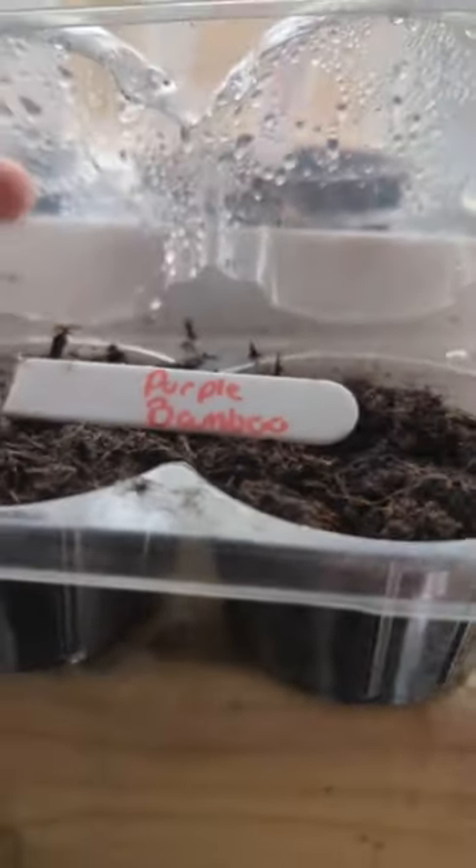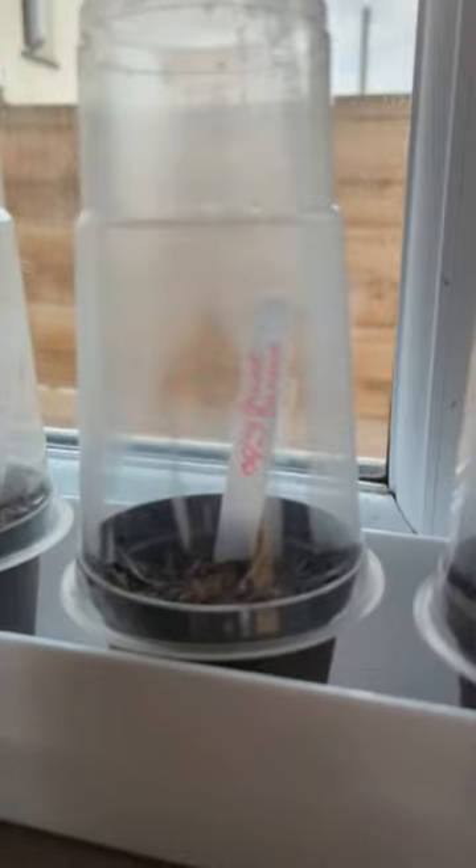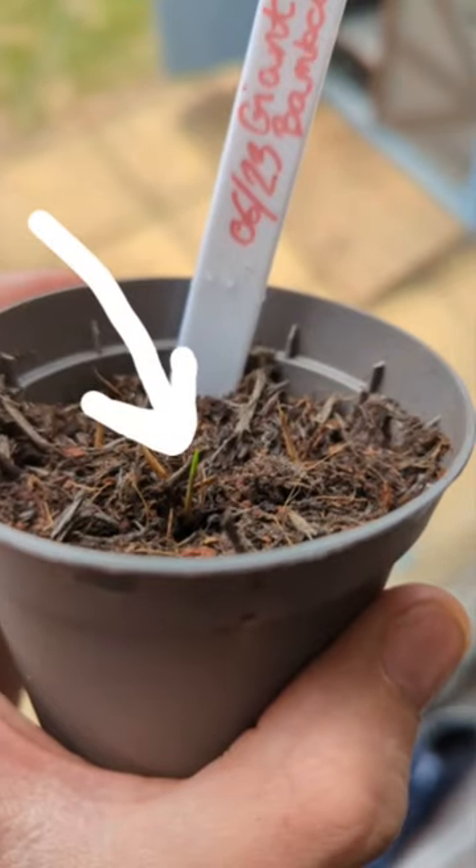I've got purple bamboo species here, Taiwan and giant bamboo. I had to dig them up to have a look because I got impatient after two weeks, and we saw a little sprout. Then after about three weeks, I finally saw the first green bamboo shoot.